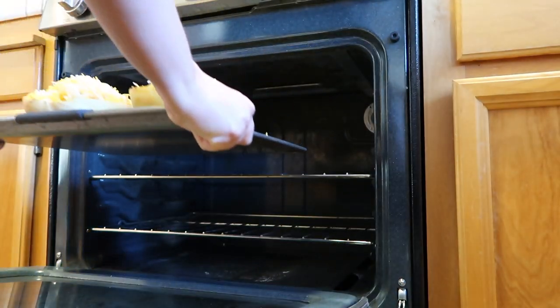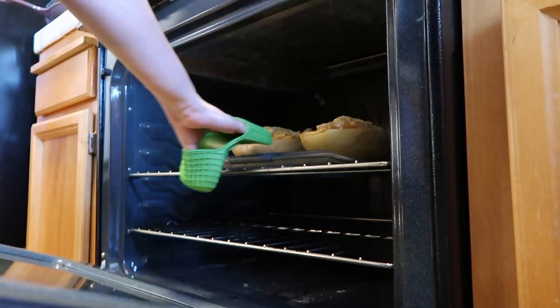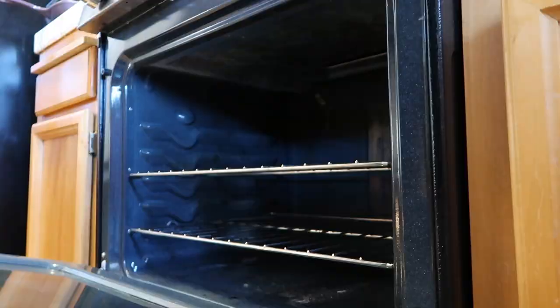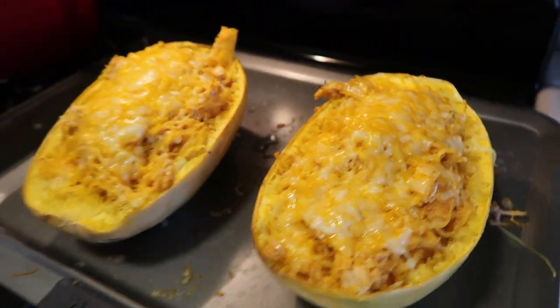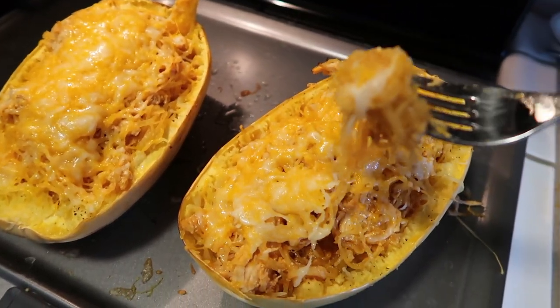I then put this back in the oven for a couple of minutes just to melt the cheese. That is all for this video. If you enjoyed this video and want to see more cooking videos like this then give it a thumbs up, and if you haven't already please subscribe to my channel. I will see you in my next video. Bye!